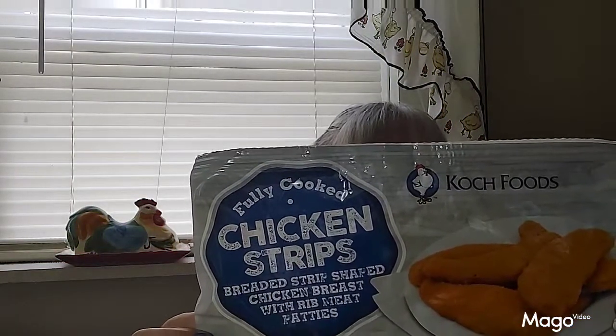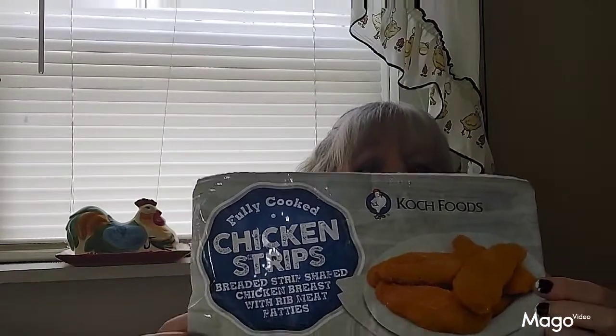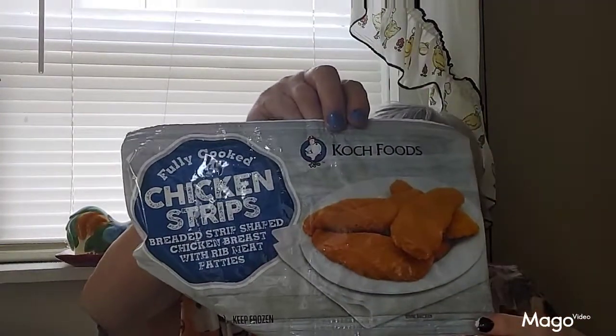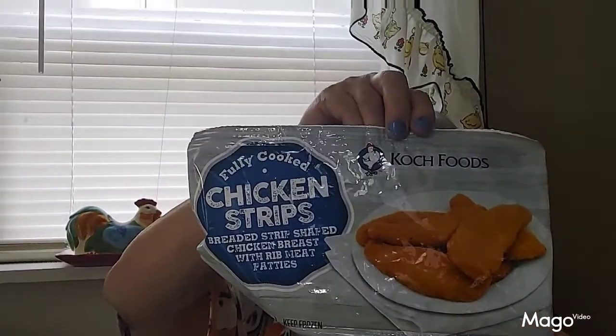The first things I want to start with are some things I got at the Dollar Tree. This is Coach Foods fully cooked chicken strips. These are good if you heat them up in your air fryer and put them on a hamburger bun and make a chicken patty sandwich — those are very good with a little mayonnaise and lettuce on them.